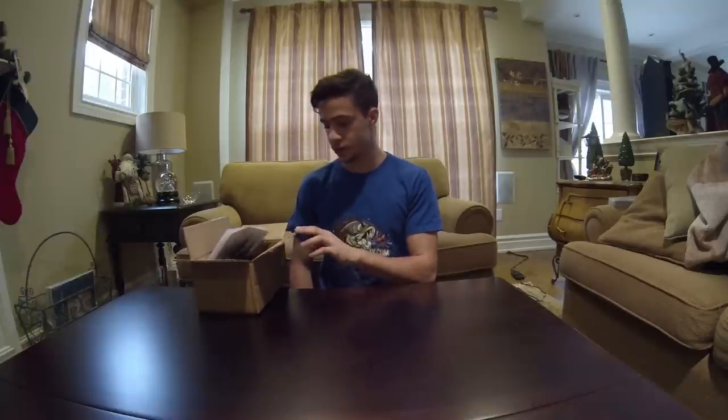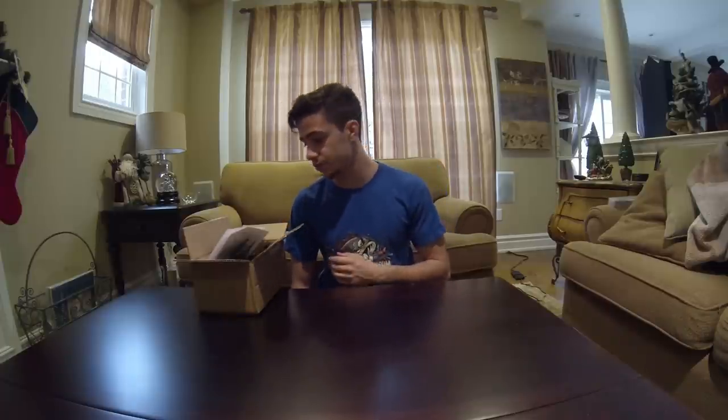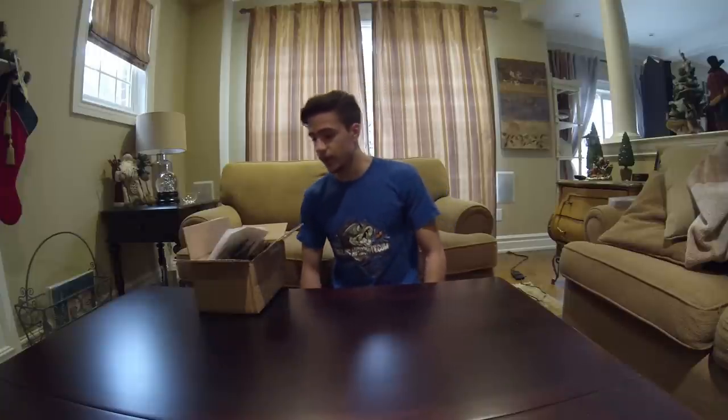I didn't get too much — a bit over a hundred dollars worth. I haven't ordered from them before but I've seen their stuff and I've really liked how it looked, so I wanted to give them a try and I made an order.